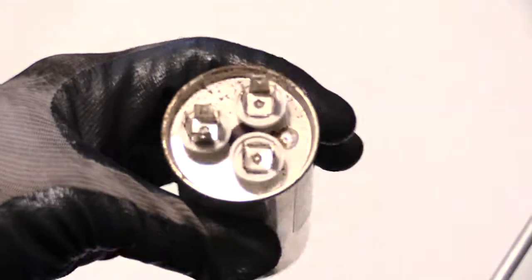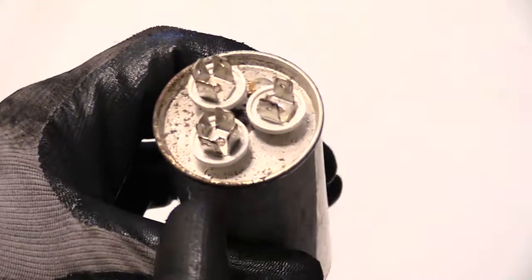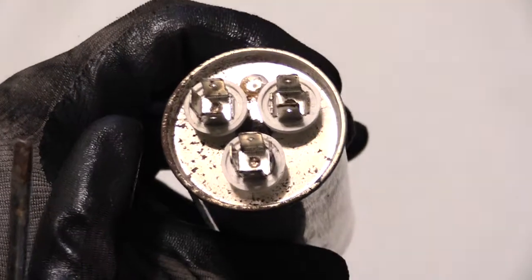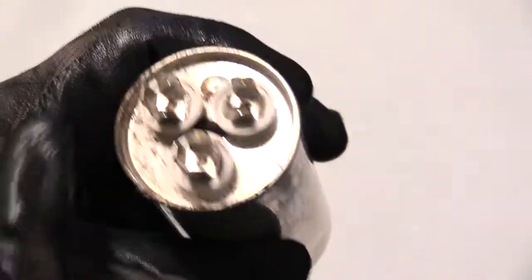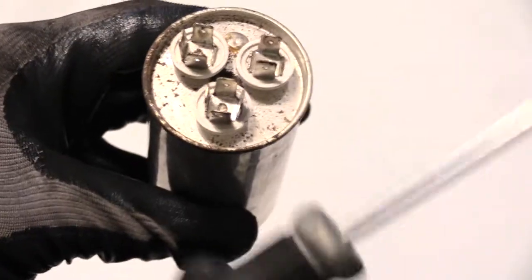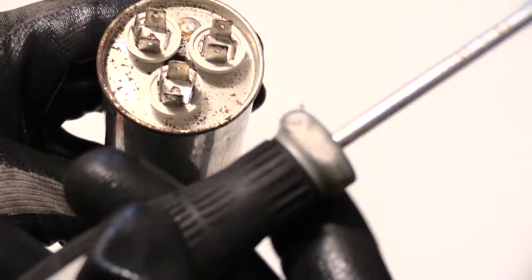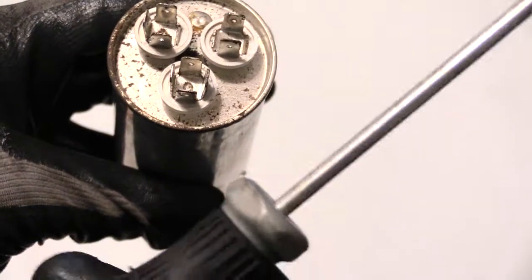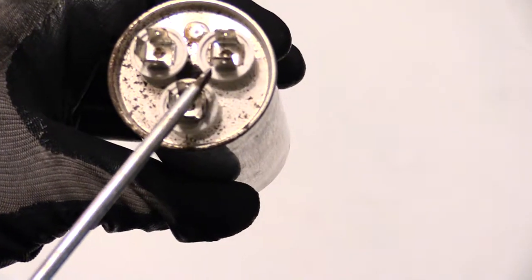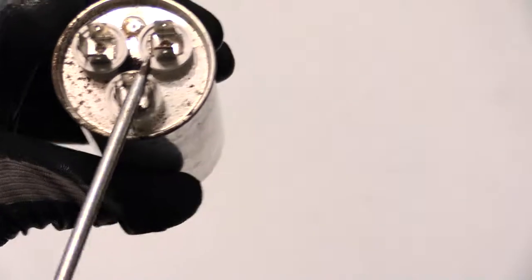When you look at your capacitor, locate the terminal that says common — on this one I can see the 'C' which stands for common. This side says HERM and this side is your fan. To discharge, I'm going to take this screwdriver — make sure it's rubber-insulated with no broken pieces of metal sticking out — and with gloves on for added security, I'm going to stick it through the middle to make contact with the common and then touch the other side.